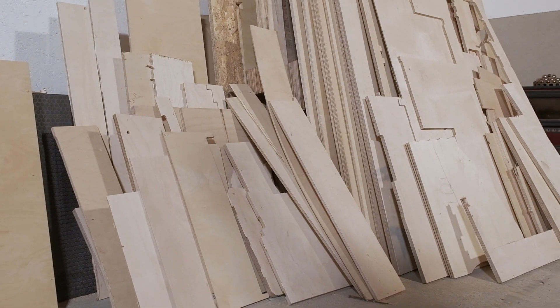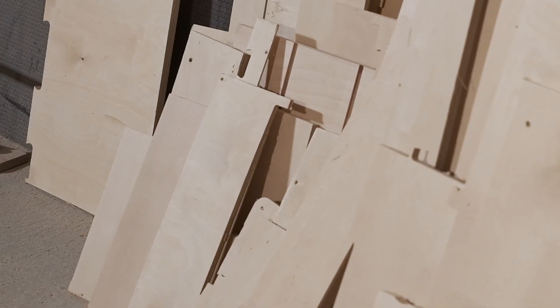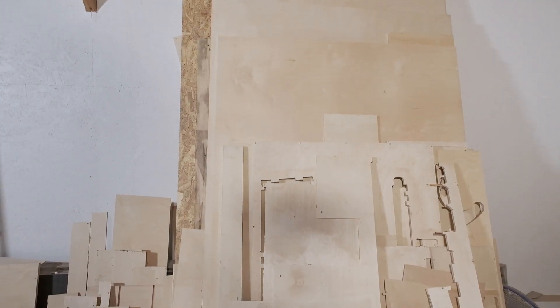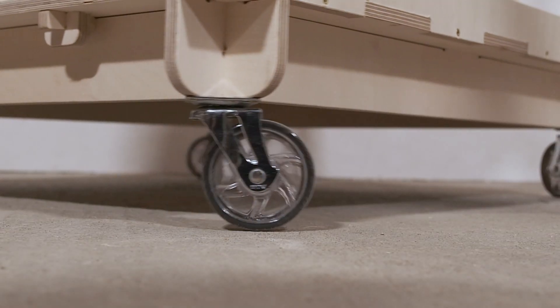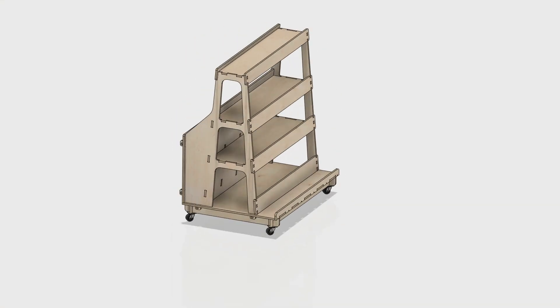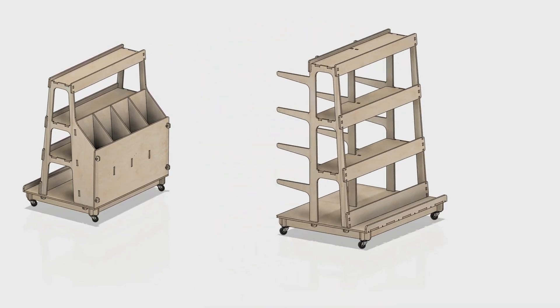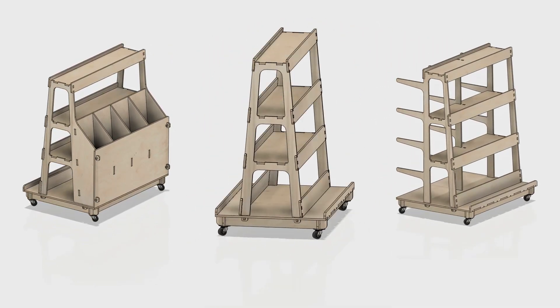To design the material storage stand I had to consider the sizes and shapes of the material. I wanted to have a place for everything, from small scraps to larger sheets. I also wanted to be able to move the stand around the workshop easily. I used Fusion 360 to create three different models of the stand based on the dimensions of my workshop and the materials I had available.